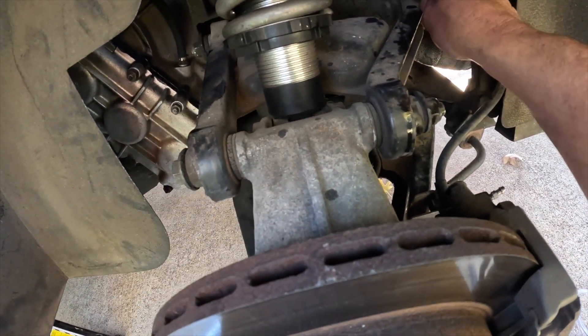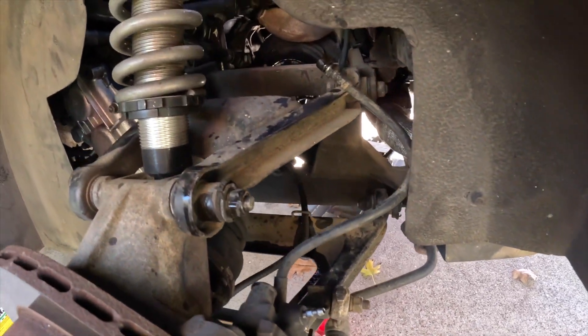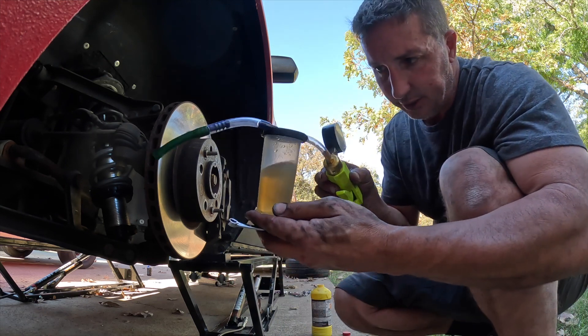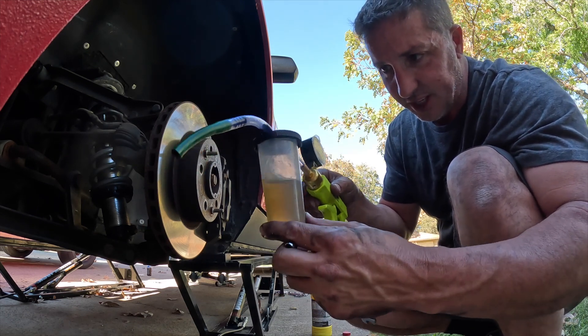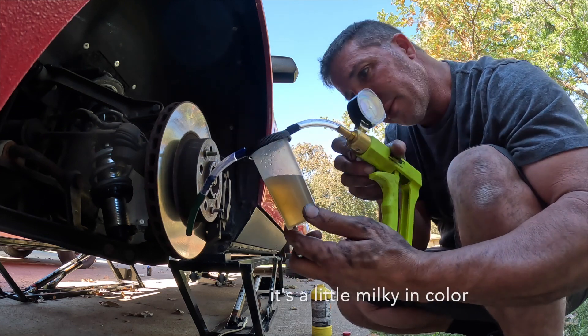I'm going to try to get a little air up in that line and gently blow back through it. I finally got the back line clear of whatever was in there. But look at this — I just pulled this from the front passenger side and it almost looks like there's water or something mixed in. That's definitely not pure brake fluid — I haven't seen that before. That's no good. I'm going to keep going.